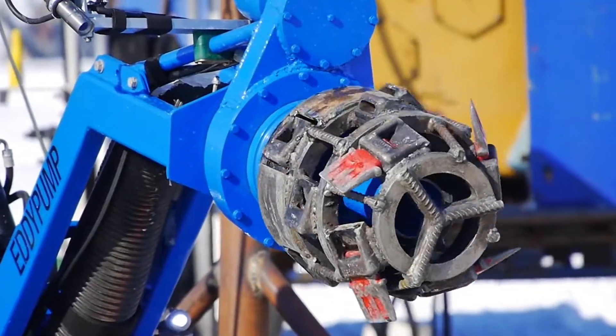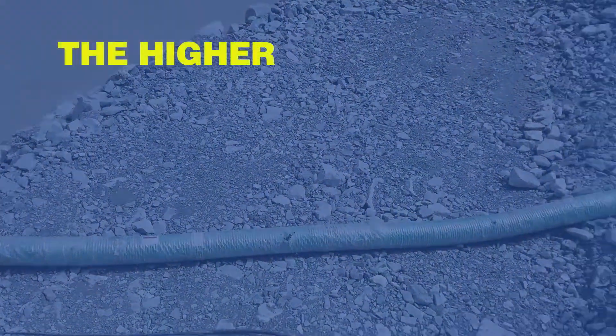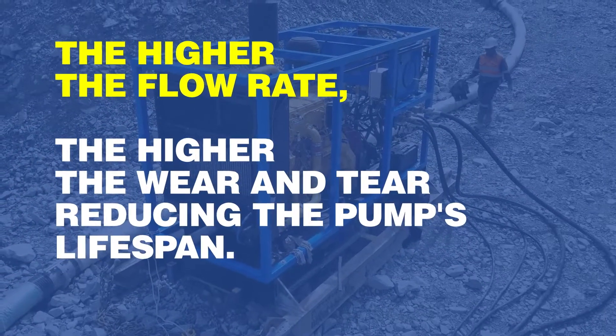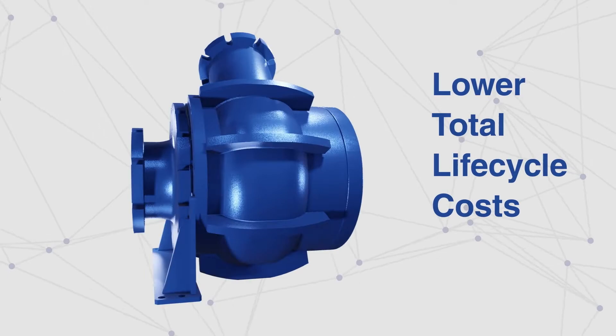Our unique technology gives us an extraordinary capability to efficiently handle materials with enormous volumes in harsh conditions. But it is essential to understand that the higher the flow rate, the higher the wear and tear, reducing the pump's lifespan. So for uninterrupted performance and extended lifetime, the pump flow rate should be at optimal flow.